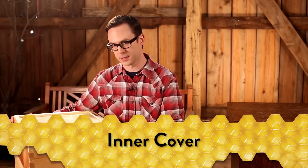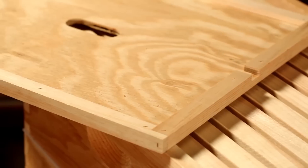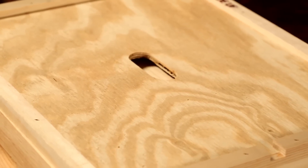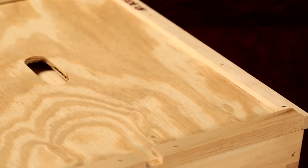The inner cover should be installed on top of the uppermost box. This cover prevents the outer cover from being sealed to the hive because the bees will produce beeswax and propolis, a sticky resin, within their hive. Oftentimes, a hive tool will be needed to pry it off. There's a small notch cut in the front of this cover for ventilation. No matter how tall your hive gets, the inner cover should always be on top of the highest box.